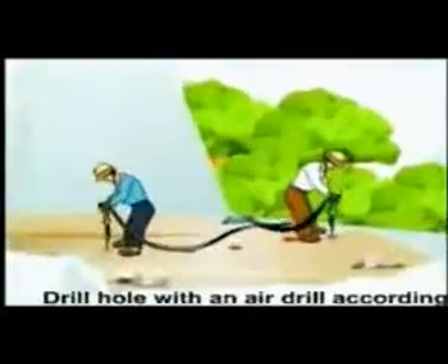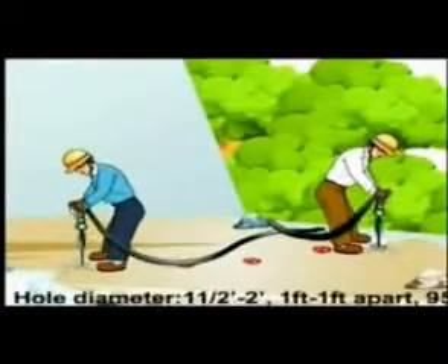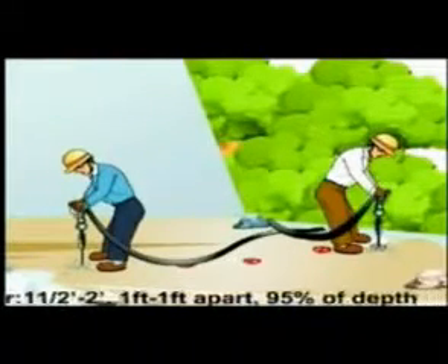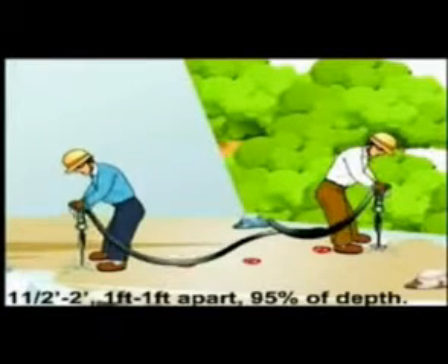Drilling: drill holes with an air drill according to the required design. Hole diameter: 1.5 inches to 2 inches. Holes should be 1 foot to 1 foot apart, drilled to 95 percent of depth.